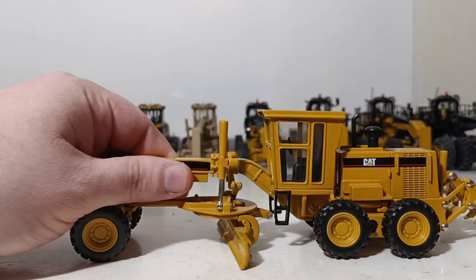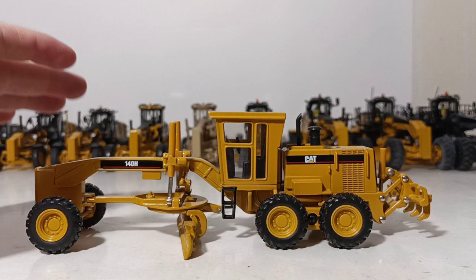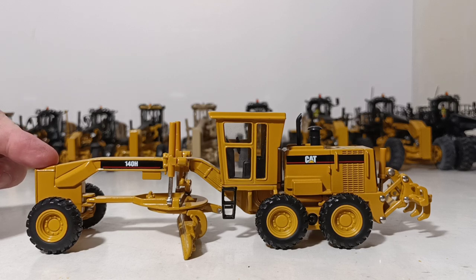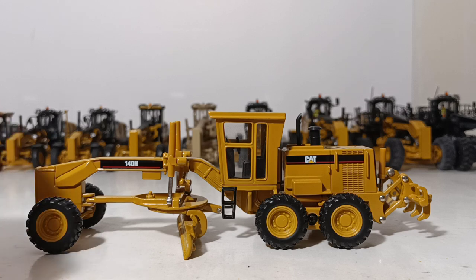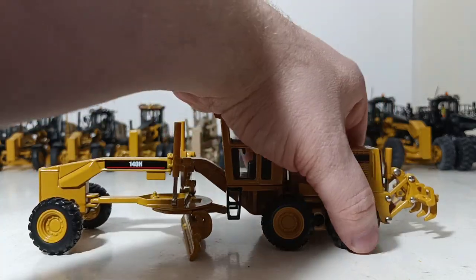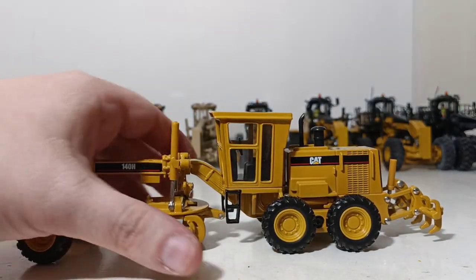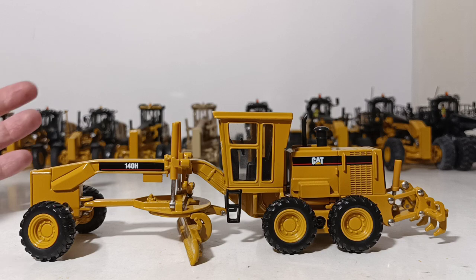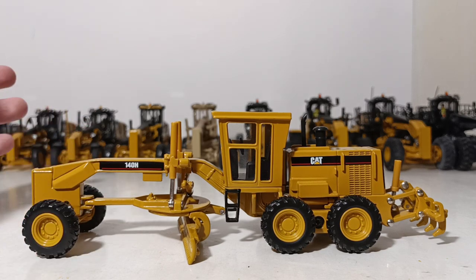Next we have the Norscot 140H — a very, very famous and popular model. This is the original made by Norscot in 1998, and as I'm filming this video towards the end of 2020, it is still in the DieCast Masters lineup as a Core Classics model — well over 20 years of service. It was very functional for its time: it featured working steering, working rear tire oscillation, a working ripper, a blade that moved, and cylinders strong enough to hold it at an angle. It really did everything you'd want a 1/50th scale grader model to do.